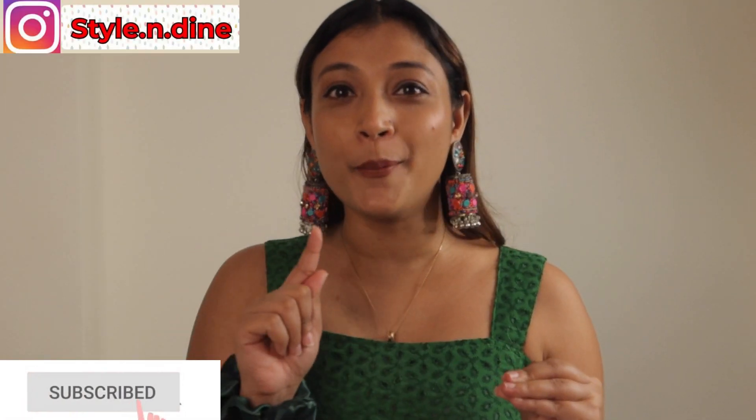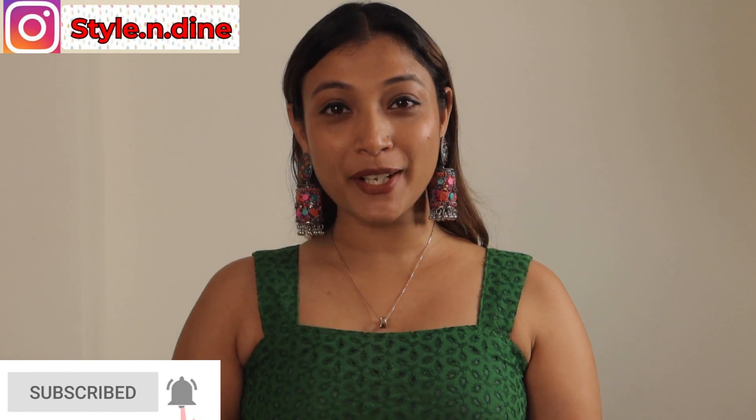I don't even know this rain. I've been waiting for 3-4 days. I'm going to shoot in natural light, but if it's not open it may be a little dim. Hello everyone, welcome back to my YouTube channel. I'm Shilpi and I hope you're all good.